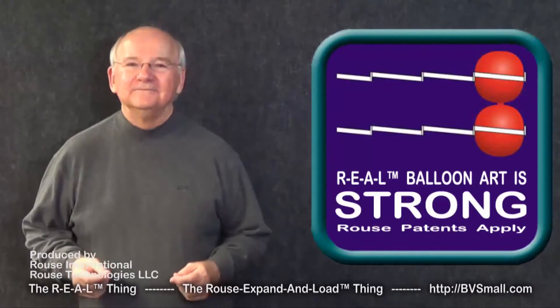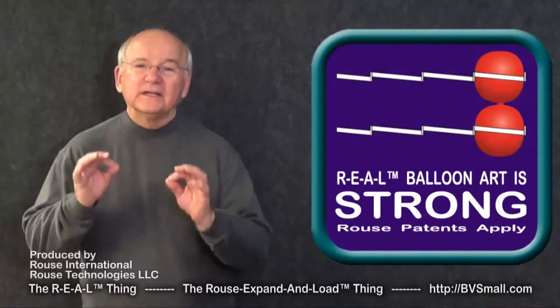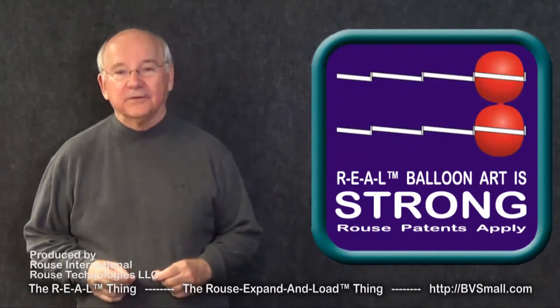An easy way to make your balloon display 20 times as strong without heavy or rigid framing.